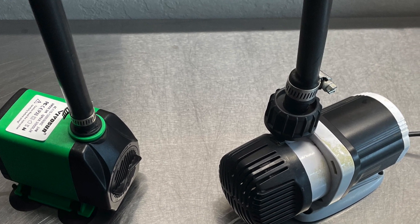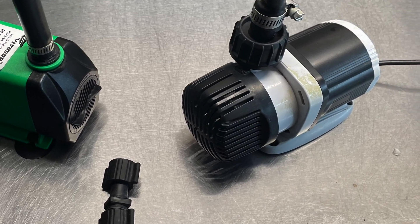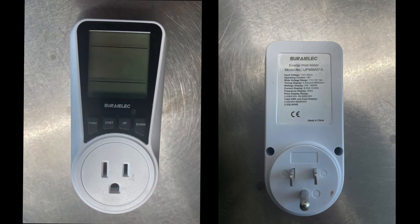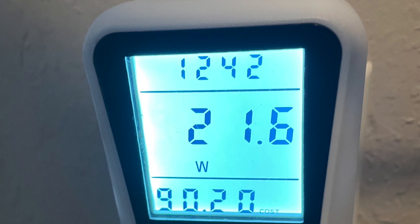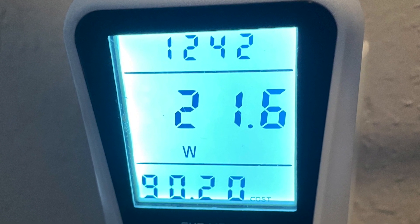Now that both pumps are nice and cleaned up, let's put them through some tests. The first thing we're going to test is how much power these pumps are actually consuming. To measure the pump, we'll be using a simple watt meter that I picked up off Amazon. First up is the VivoSun 800 — this pump runs at a constant 21.6 watts by my measurement.